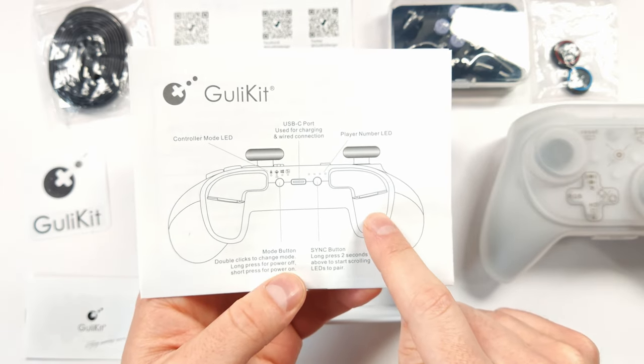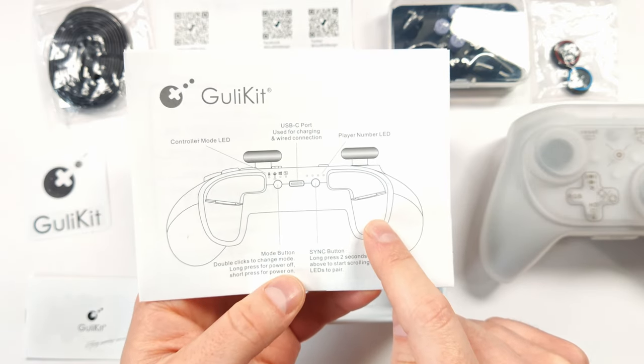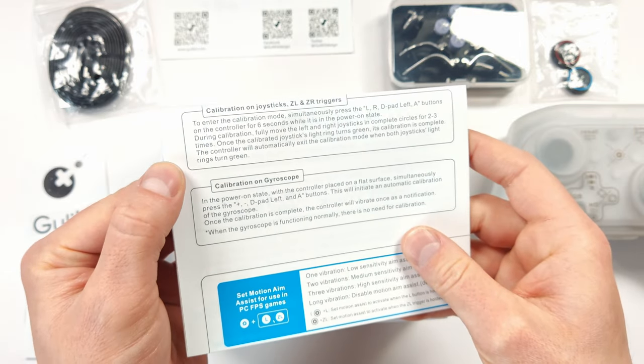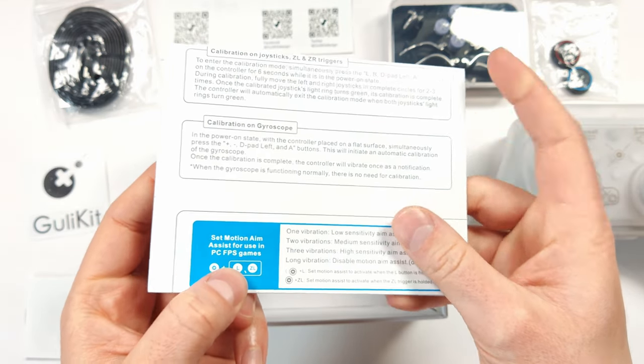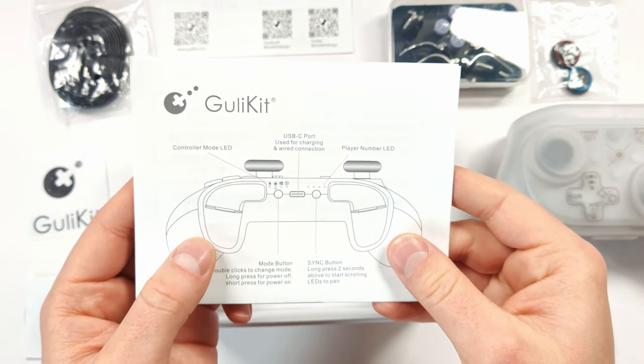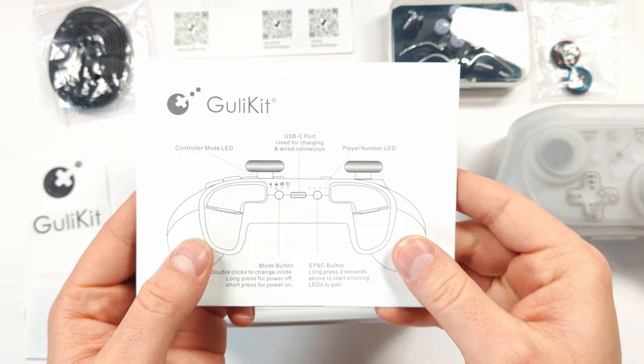The Gully Kit King Kong Pro 2 and this controller have so many features you're going to forget how to use them all. The manual shows you how to calibrate, how to set the motion aim assist, and all sorts of other settings. Definitely keep it because you're going to be referring to it pretty often until you get used to the controller.